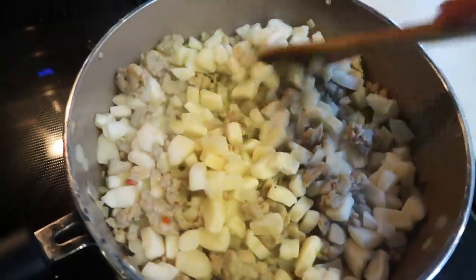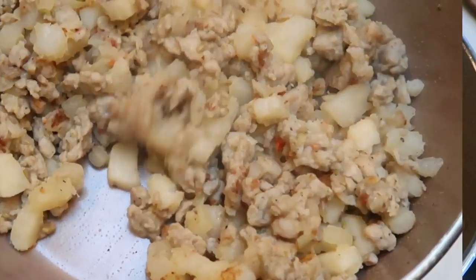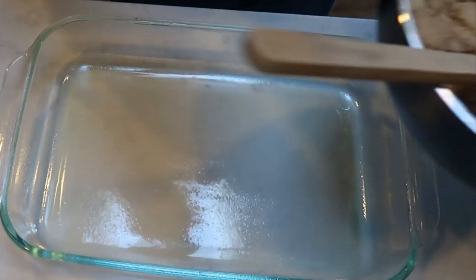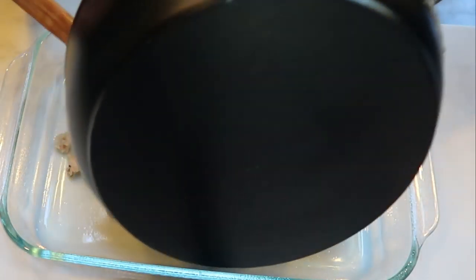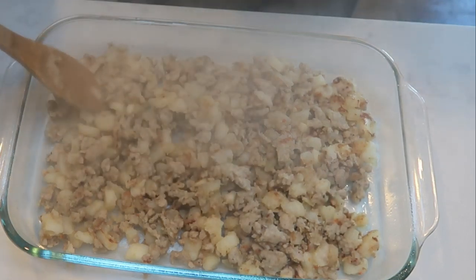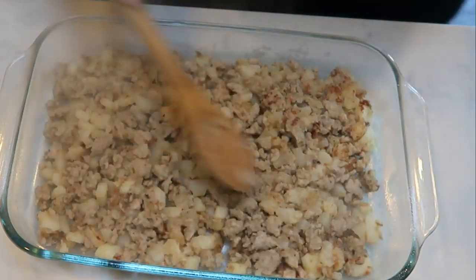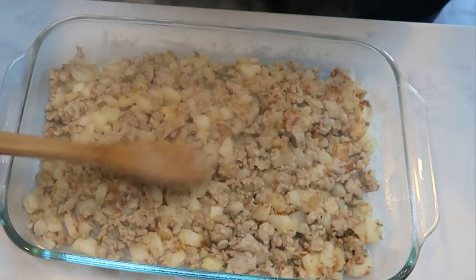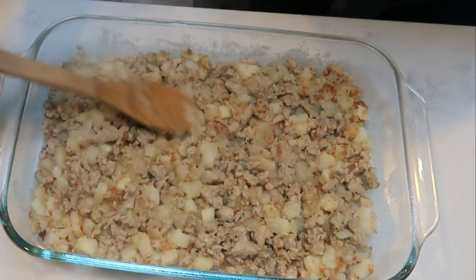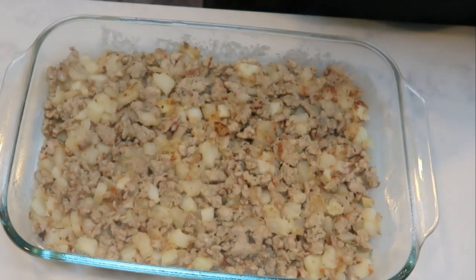If there is any extra liquid — which there probably won't be since the sausage is so lean — we'll drain that out as well. After the potatoes and chicken sausage are cooked down, we're going to add this to a greased 9 by 13 baking dish and spread it out evenly over the bottom. This chicken sausage is the best and the points are so low. We're going to get it spread out evenly and then put together our egg and biscuit mixture. We're ready to put this in the fridge before we bake it.